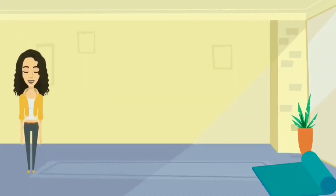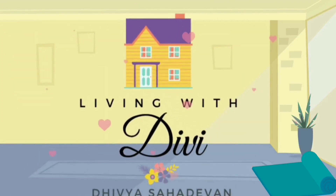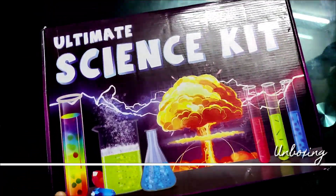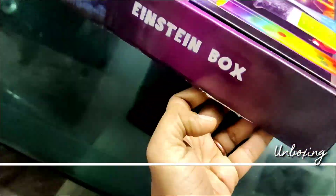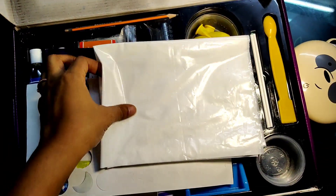They claim there is a scientist in each child and this kit is going to help your child develop a love for science. Is it true? Let's head to the video. So let's start with the unboxing — this is how the Ultimate Science Kit comes in. It comes in a nice, durable cardboard box; it survived the last few months in my house, so I think that's pretty good.